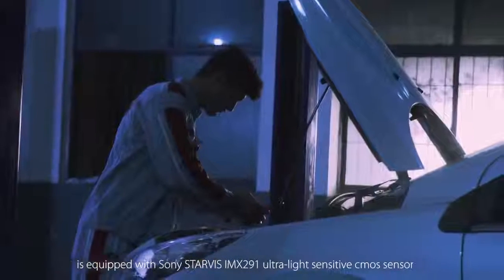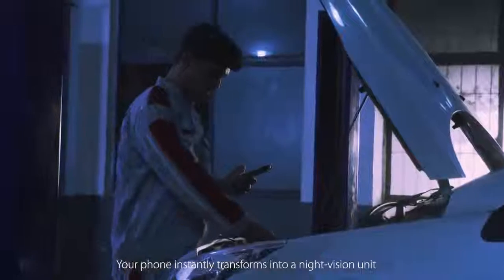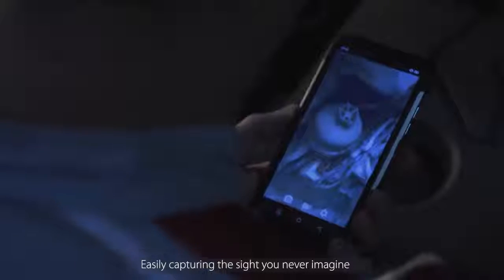The BV9700 Pro's revolutionary external camera is equipped with a Sony Starvis IMX-291 ultra light-sensitive CMOS sensor, specially designed for low light and night scenes. Your phone instantly transforms into a night vision unit, easily capturing sights you never imagined.